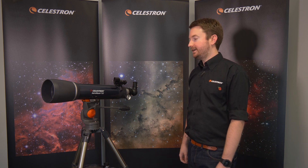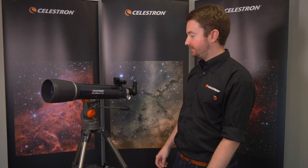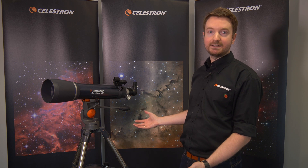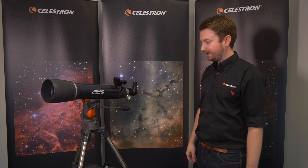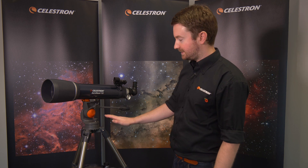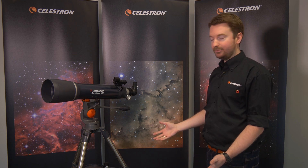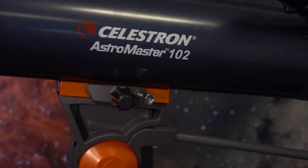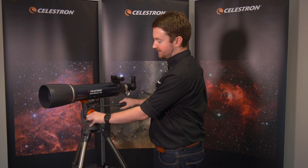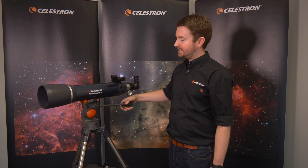Hi everyone, I'm Chris Swift from Celestron, I'm a business development manager here. I want to talk to you about the AstroMaster 102, which is a beginner telescope. In terms of its design, it's a refractor — the most traditional type of telescope you'd expect to see, with the long thin tube. Everything you see here is included in the box: the tripod, the mount, and of course the tube. The tripod is easy to set up out of the box, and the mount is very simplistic. It's called an alt-azimuth mount, which means you can move it in any direction you wish — it's very similar to a point-and-shoot camera in that manner.